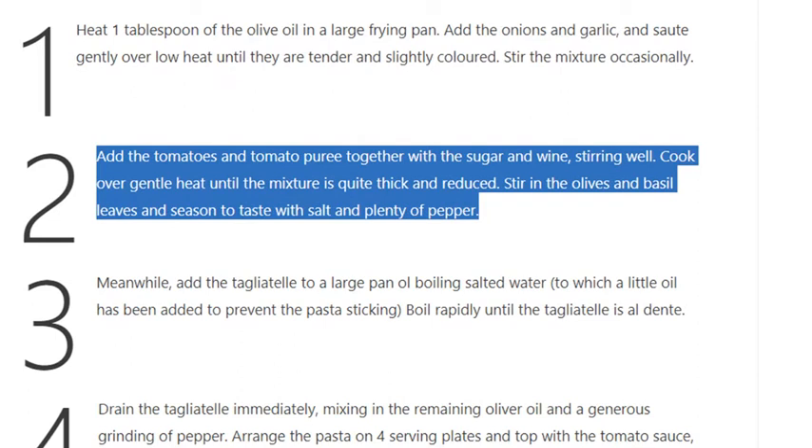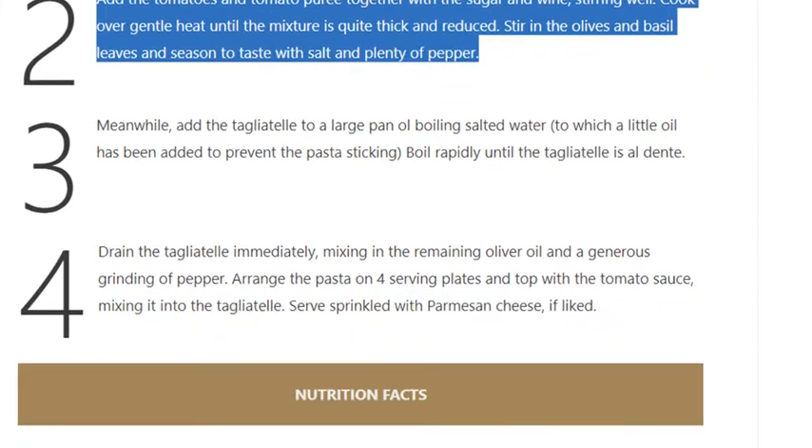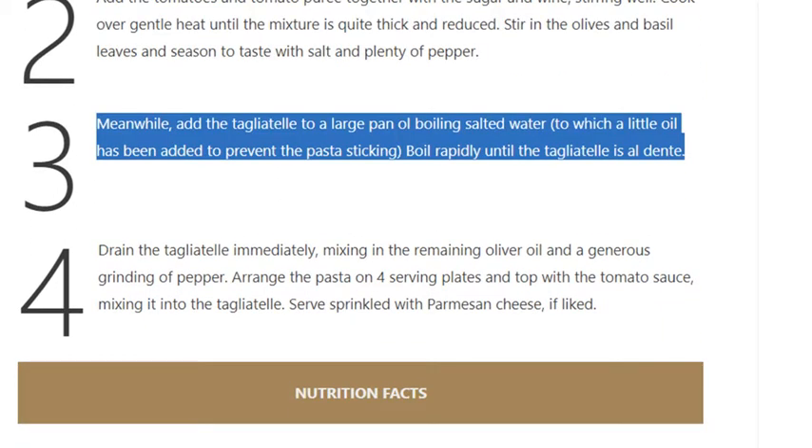Add the wine, stirring well. Cook over gentle heat until the mixture is quite thick and reduced. Stir in the olives and basil leaves and season to taste with salt and plenty of pepper.